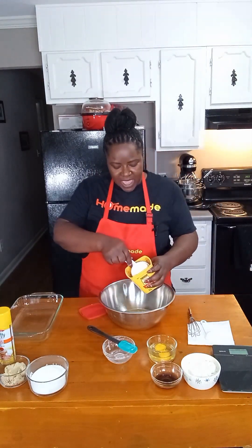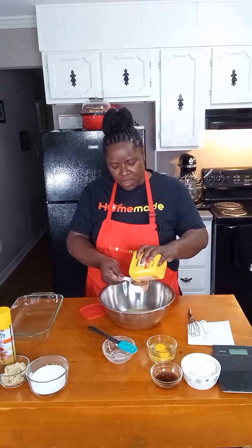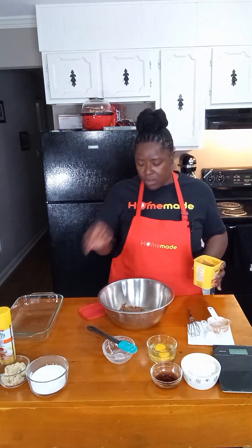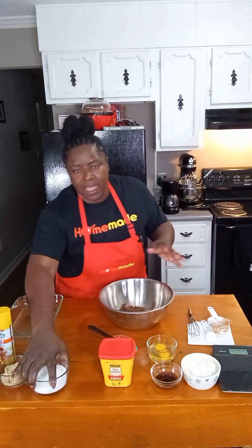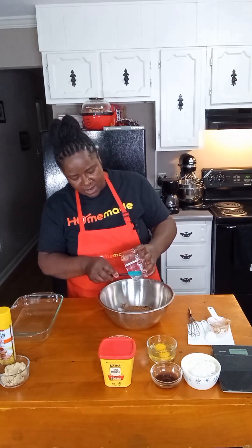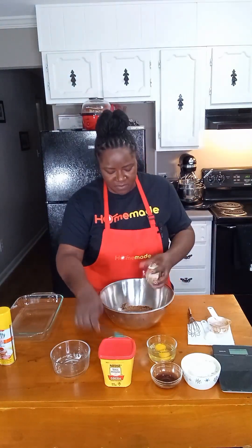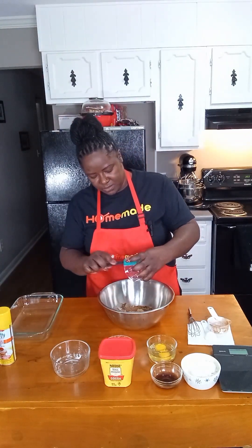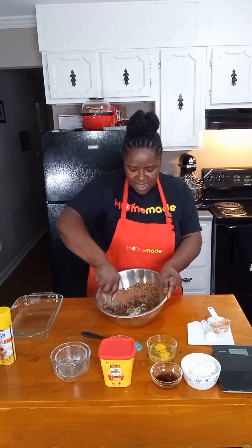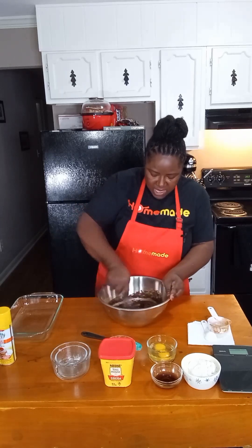We're also going to put in a half a cup of cocoa. I just use regular cocoa — I don't use a dark cocoa for this particular recipe, but if you want to use a dark cocoa, feel free. I have three-fourths cup of granulated sugar and we are going to use one-fourth cup of brown sugar.